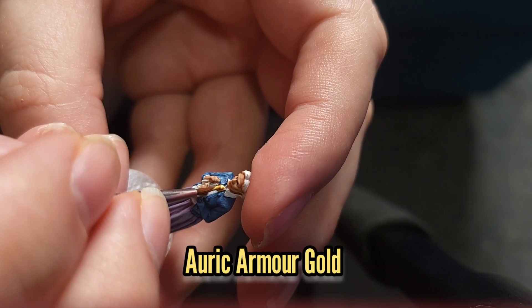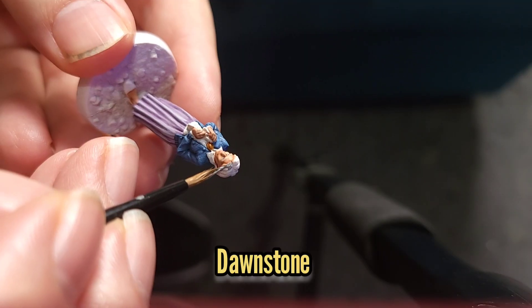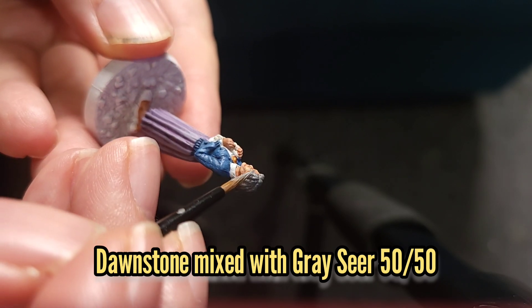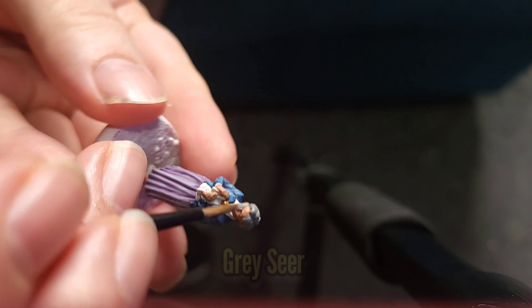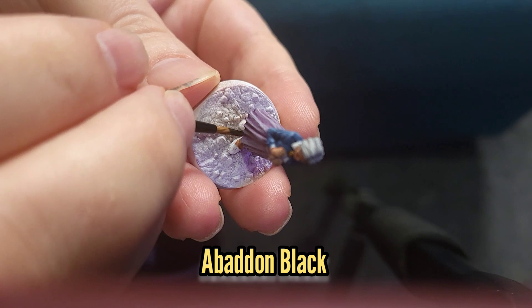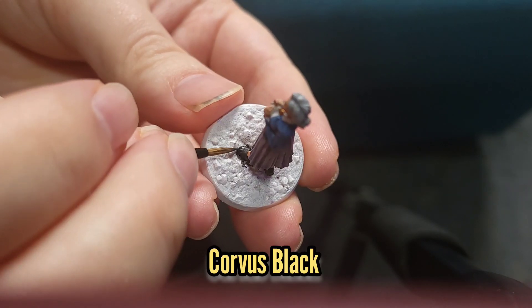Then I gave the locket a quick highlight with some Liberator Gold. I then used some Dawnstone to paint her hair, followed by a 50-50 mix of Grey Seer and Dawnstone for the first highlight, and Grey Seer by itself for the second. I then painted Aunt May's shoes with some Abaddon Black, which I highlighted with some Corvus Black.